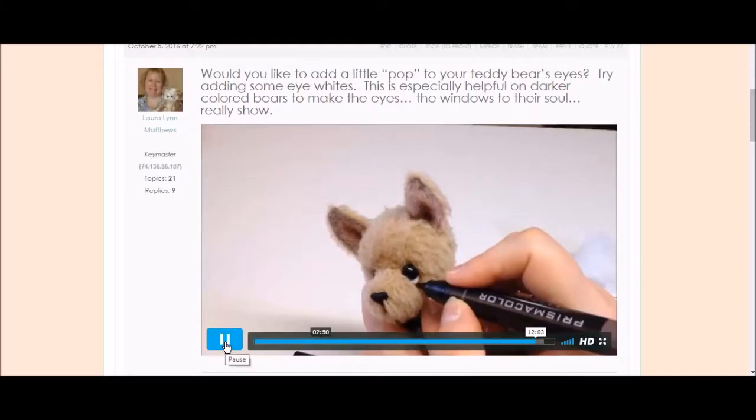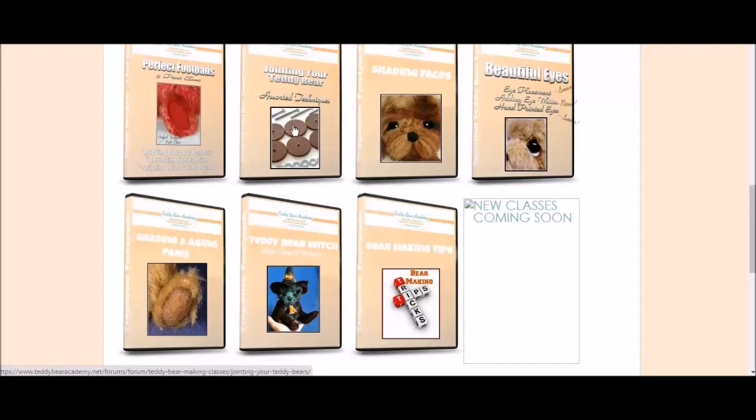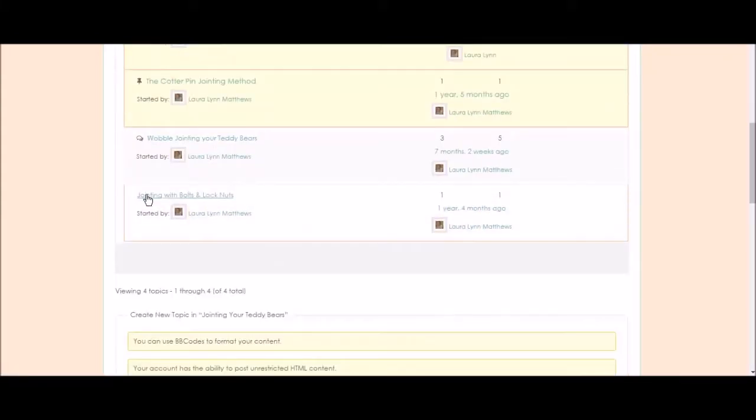If you just want to brush up on jointing your teddy bear, I have a separate section here. We have an overview of teddy bear joints, the cotter pin jointing method, jointing with bolts and lock nuts, or even wobble jointing your teddy bears.